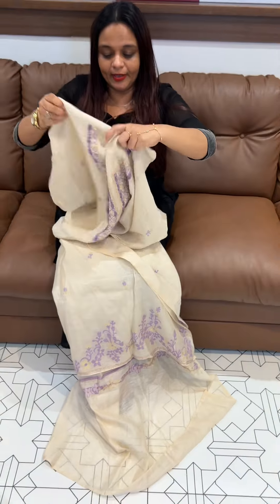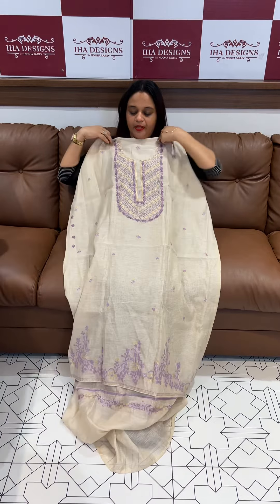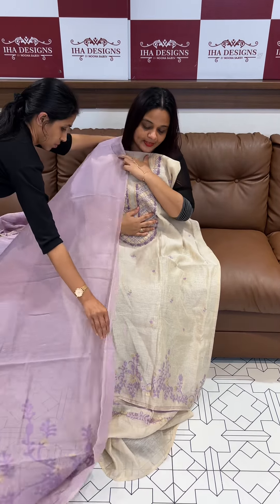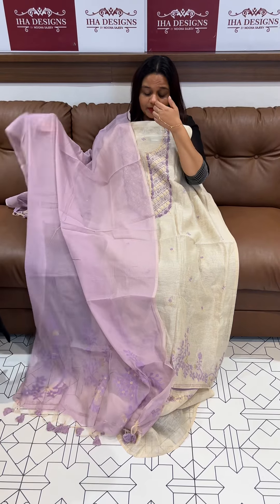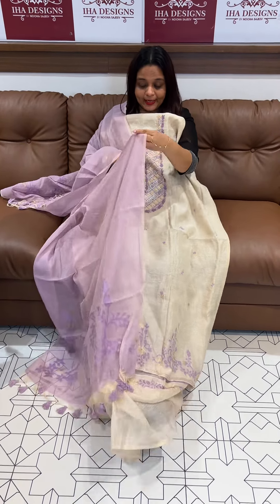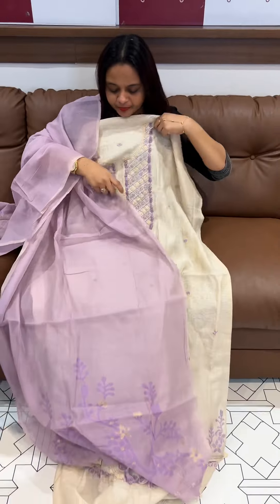It's a handloom. It's a neck work. It's a no-counter pattern, jamdani woven pattern. It's a blue tone, same color.